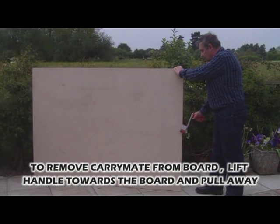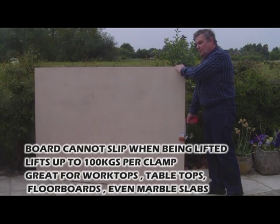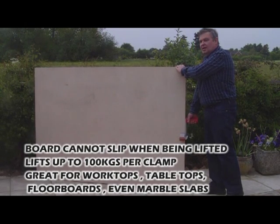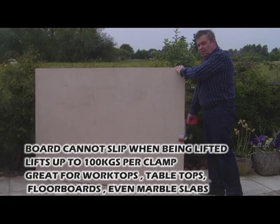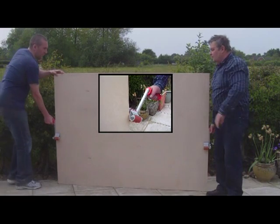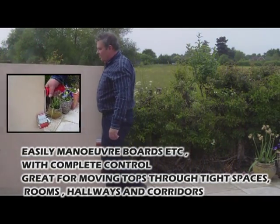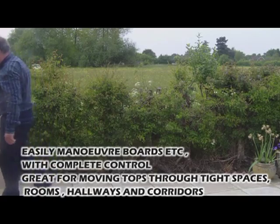But when the board is in place, so long as you always pull straight up, it can never come off, and it will lift up to 100 kilograms per clamp. So with two men, you can easily lift a flat panel and manoeuvre it in complete safety. Thank you.